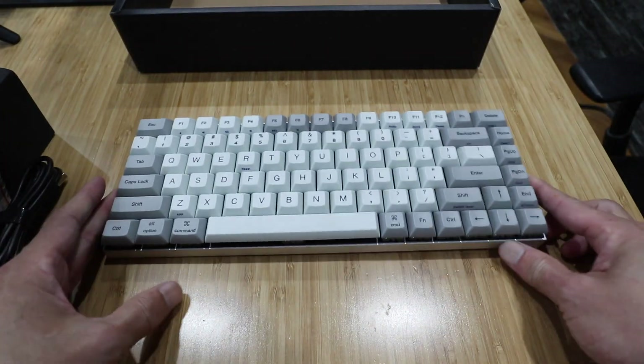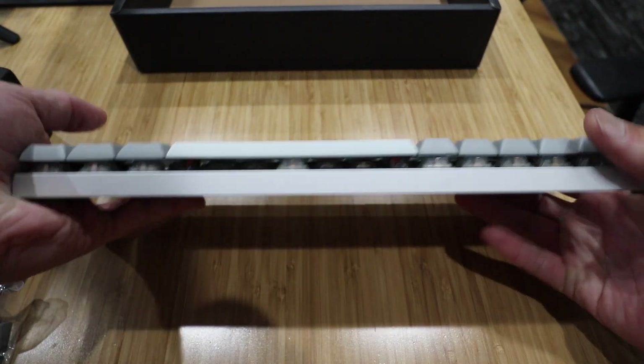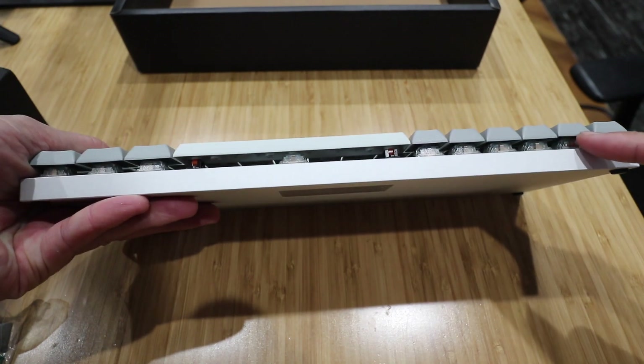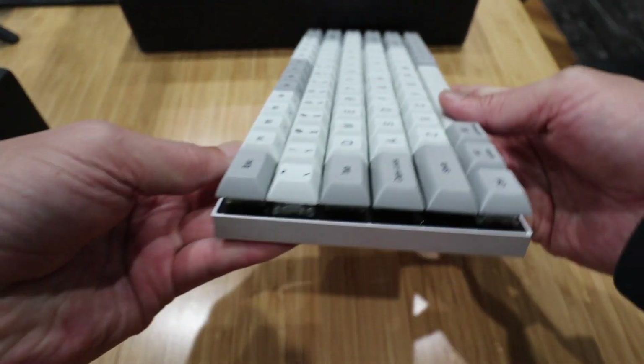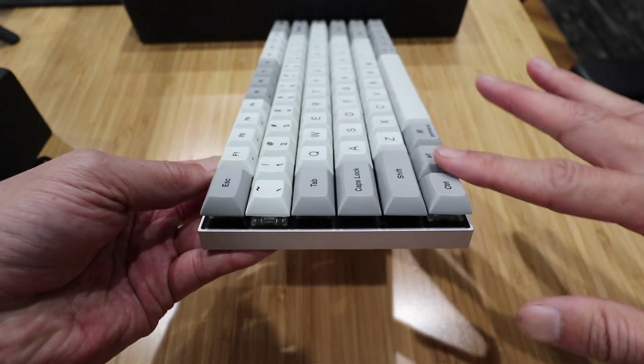So this is the keyboard itself. Nice, sturdy weight — it's made of metal, low profile, floating key design. It uses a DSA profile so the keys are all on the same level, flat.